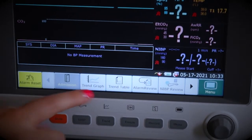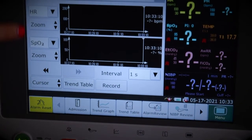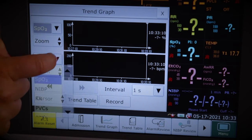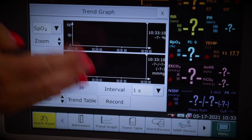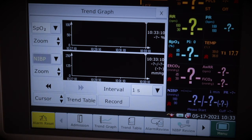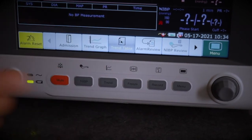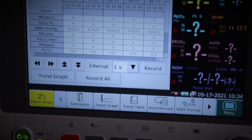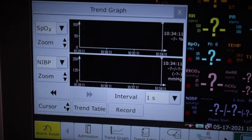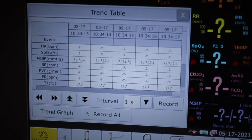The next button along is trend graph. Clicking it brings up your patient data in a graph, with drop-down menus on the left to select parameters like SpO2 or blood pressure. If you want to print at this point, hit record and it will print via a connected printer. Next to trend graph we have trend table — same premise, but data is shown in a table. You can hit record to print, or switch between trend graph and trend table using the corresponding buttons.